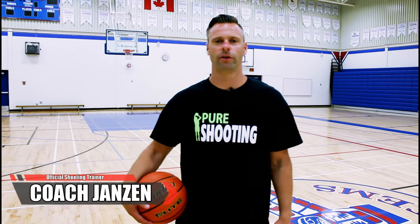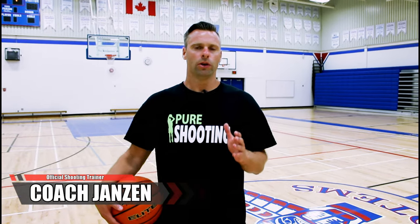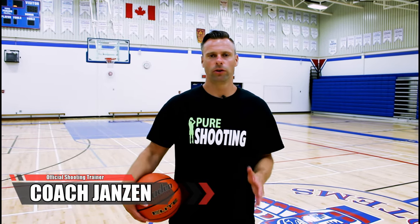Hey, this is Coach Jansen, official shooting trainer for Visionary Basketball. In today's video, I'm going to give you three shooting drills on how you can shoot a basketball with better accuracy. So let's get into it.